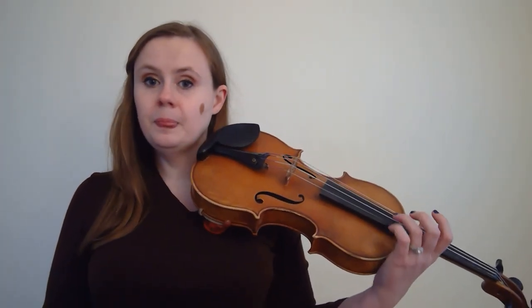These are the F-holes — that's where the sound comes out. This is the bridge. The vibrations from the strings go into the bridge, which go into the body of the violin and produce the sound. These are the strings — we have four of them. The highest is E, the second highest is A, next is D, and the lowest is G.